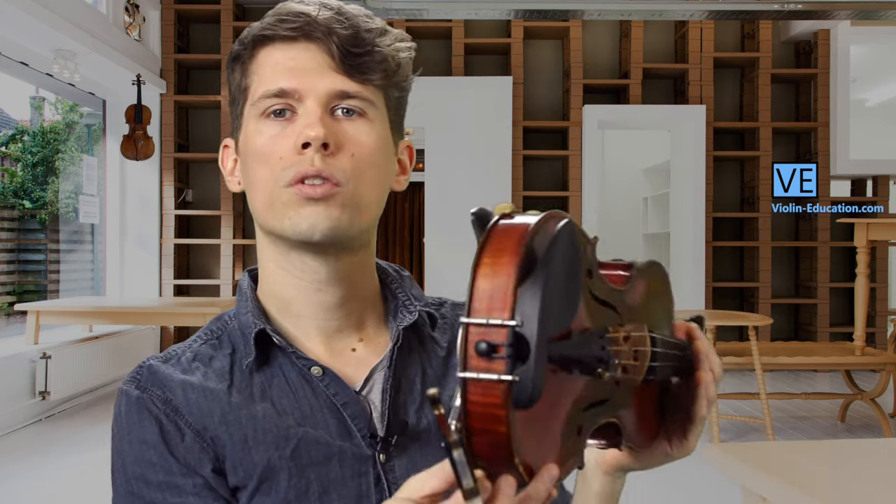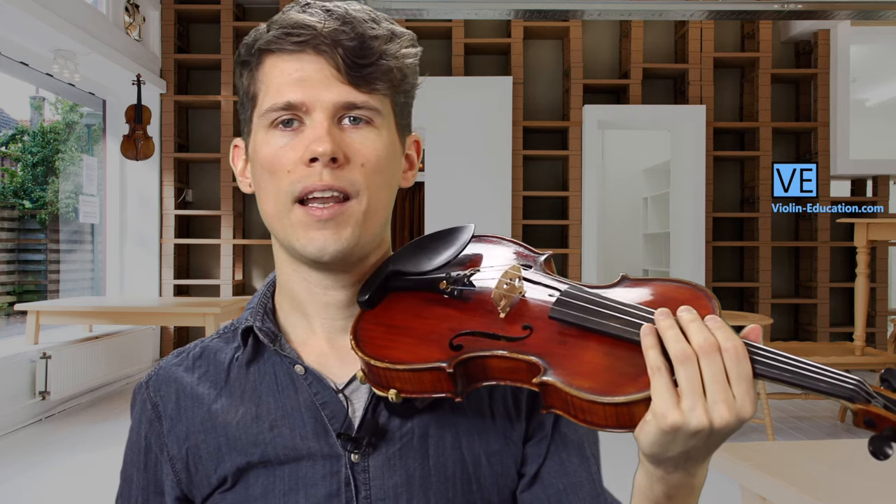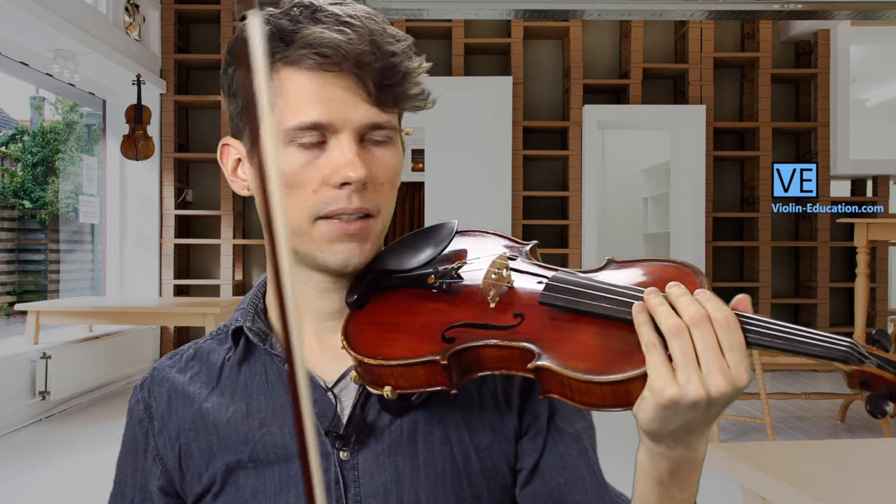What you need for that is a good violin hold. It is very easy to tune with a shoulder rest, and it gets harder without one, because you cannot hold your violin just with your head — which is needed when you want to turn the fine tuner with your left hand and play the note with your right hand.